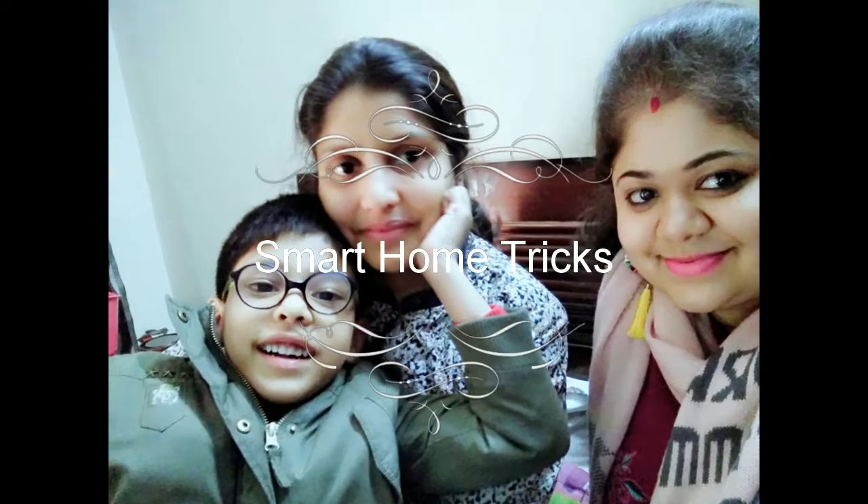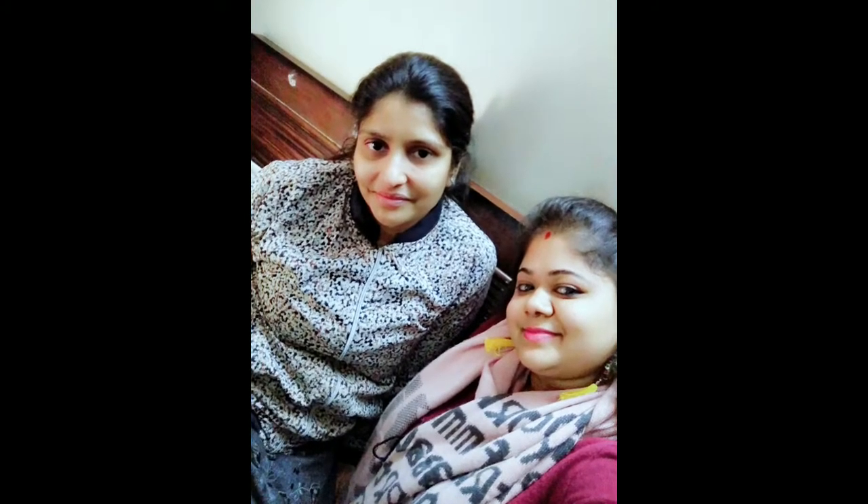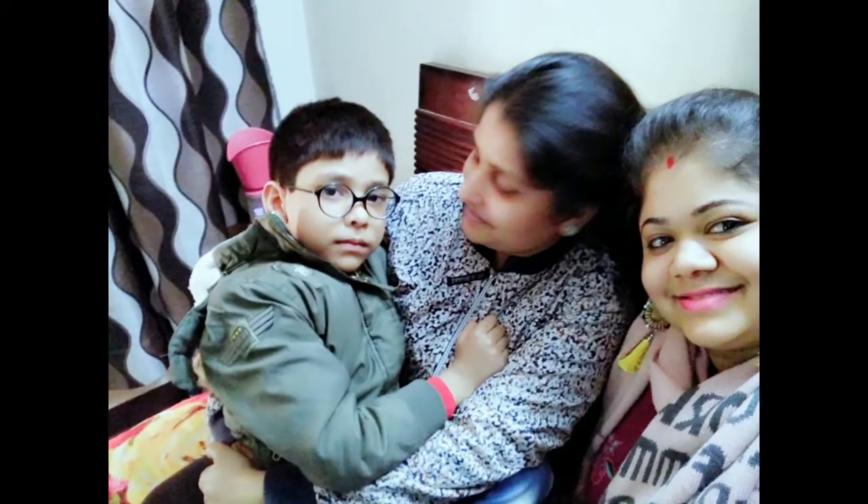Hello friends, welcome to Smart Home Tricks with me Shilpi. Today we have some guests in this video and one is a little chef. Let's meet my sister-in-law Jyoti and her son Arush.